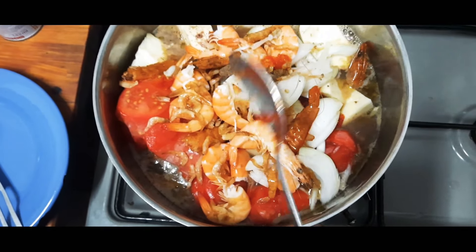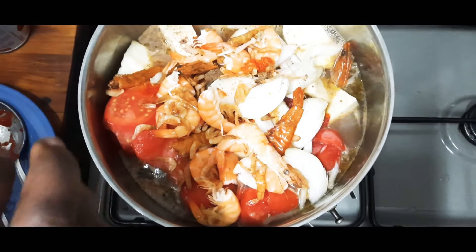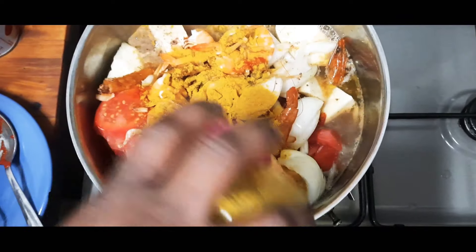Crayfish is inside as well — everything goes together. The crayfish I did not grind, just put it like that. And we'll put some curry — just a little curry.